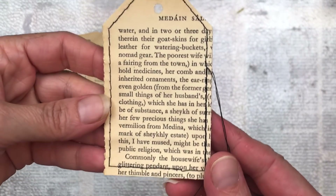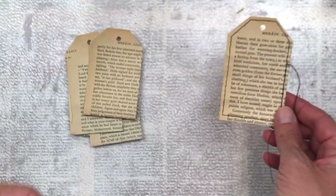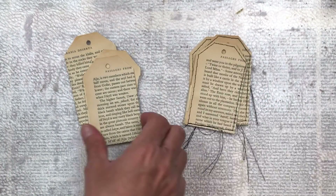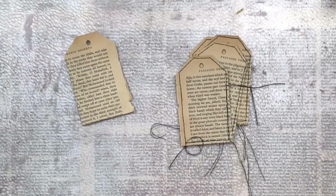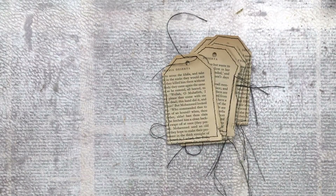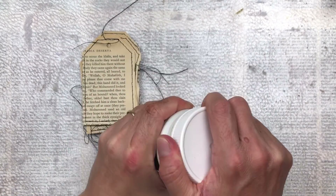The next step for me is to do some stitching around with the sewing machine. I'm just doing a straight stitch all the way around with some black thread and I'm leaving the end threads just hanging off. I do like the look - I think it gives it good dimension and makes it a bit more rustic. If you don't have a sewing machine you don't have to do this part - I just like stitching on paper.